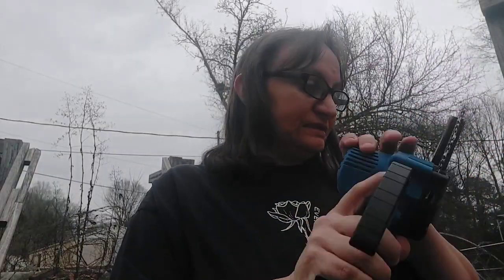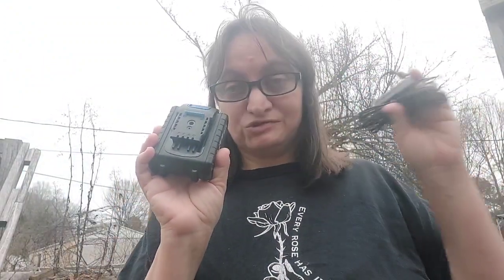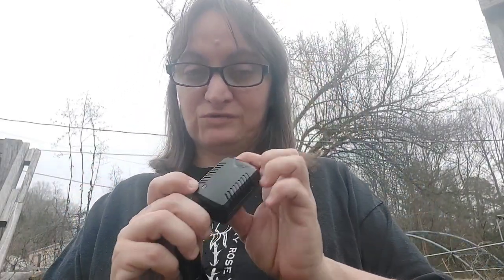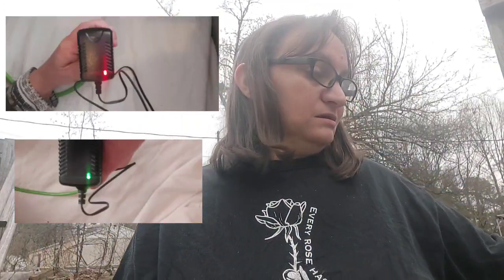It's lightweight — I'm holding it in my left hand even with my messed up shoulder — and the battery on it is not that heavy, which I like. What comes with this is the battery and the charging cable. Right here is where you plug it in to charge it. It's got a little light on here that turns red while charging, and when it's done it will turn green. This little battery took about an hour and 15 to an hour and 30 minutes to charge.